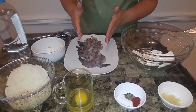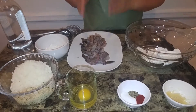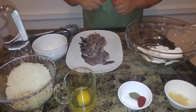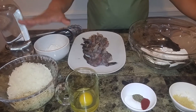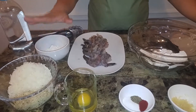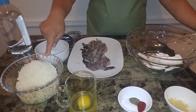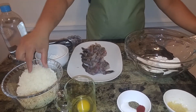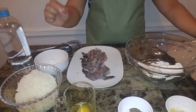Right here I have a pound of shrimp that have been cleaned, deveined, and the shell is removed — I just left the tails on. Over here I have a half a cup of flour for dredging. I have a cup and a half of sweetened coconut flakes, and a half a cup of panko bread crumbs — I'm using seasoned, but you can get plain if you want.